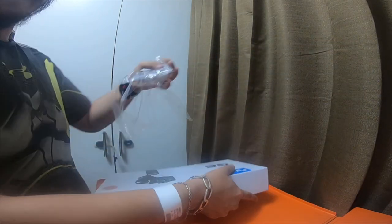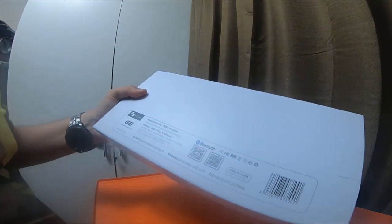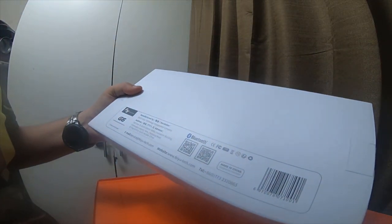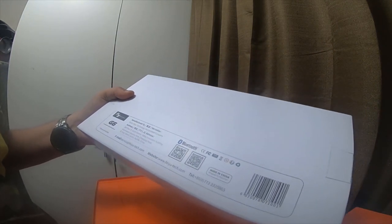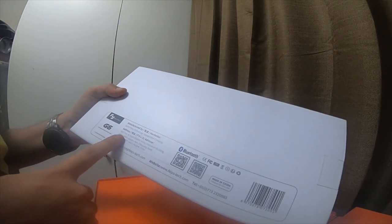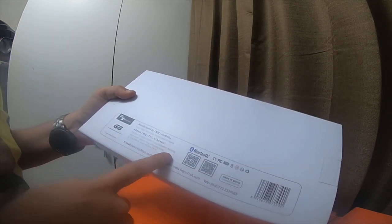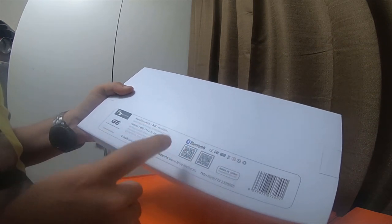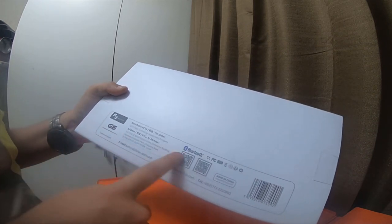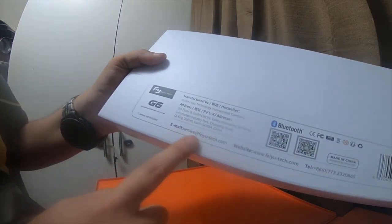This wrapping is not as stiff as the other one, as the smooth. The back states manufactured by Ferstiller Gillen, Fiyu Technology Incorporated. It's got a Japanese or Chinese address — third floor, Beagle on Electronic Valley Innovation Building, blah blah blah, China. This is a Fiyu Tech G6. It is a Bluetooth and Wi-Fi gimbal and it has an email also.